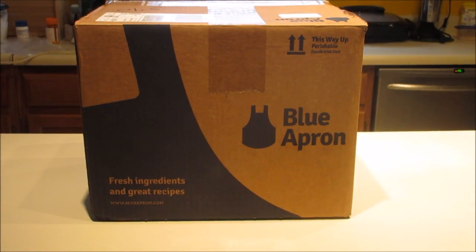Welcome to my kitchen. Today we are going to cook a Blue Apron meal. I know this is not one of the four-ingredient meals that I usually cook, but this was free.